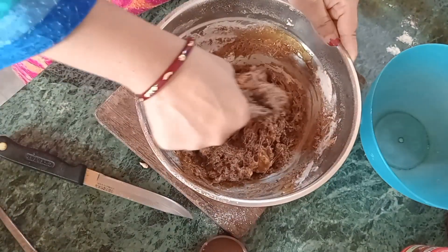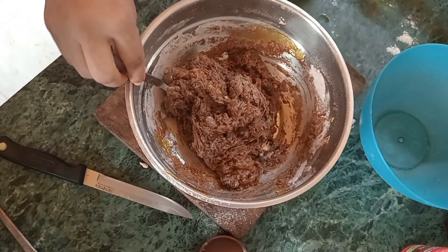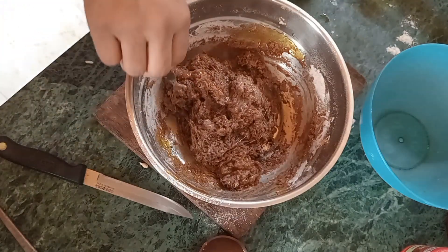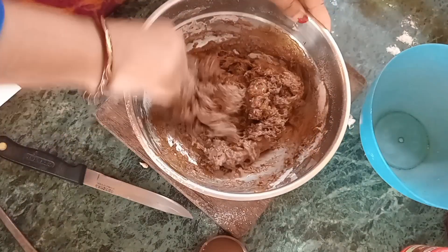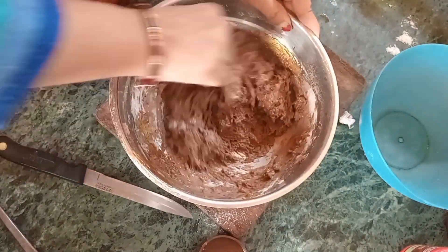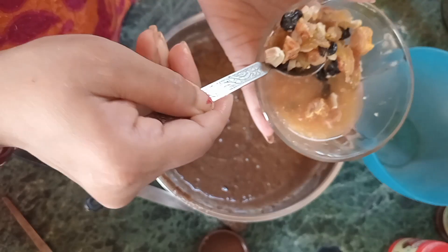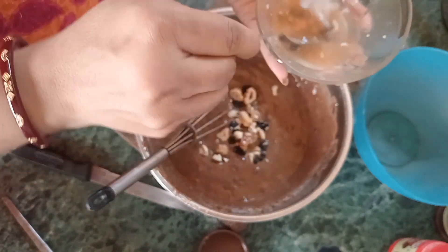I will mix it well and add a little water. When it is dry, I will add a little warm water to it. I will mix it well. Now I will add the dry foods in it.